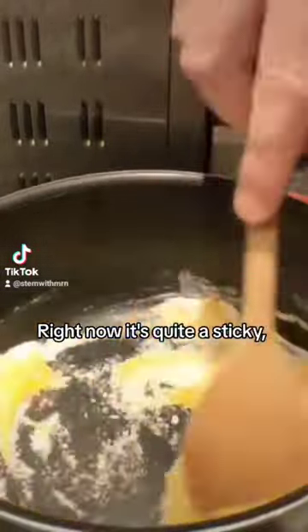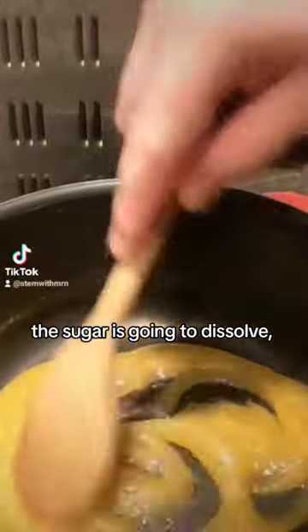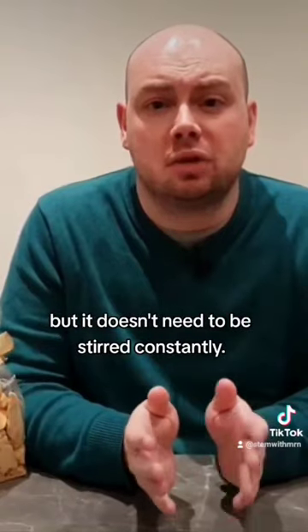Right now it's quite a sticky lumpy mixture, but as the pot stays on the heat the sugar is going to dissolve and we're going to end up with a nice golden liquid. Stir the pot occasionally or swirl the ingredients around, but it doesn't need to be stirred constantly.